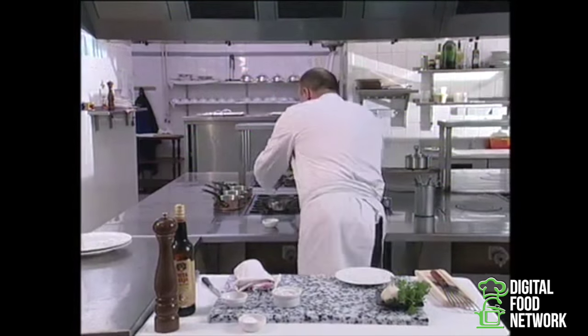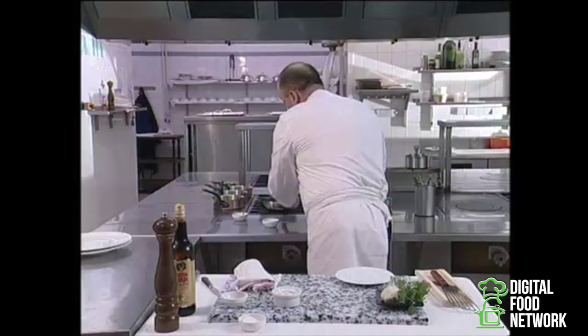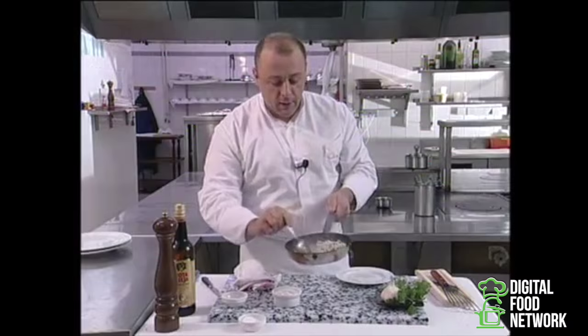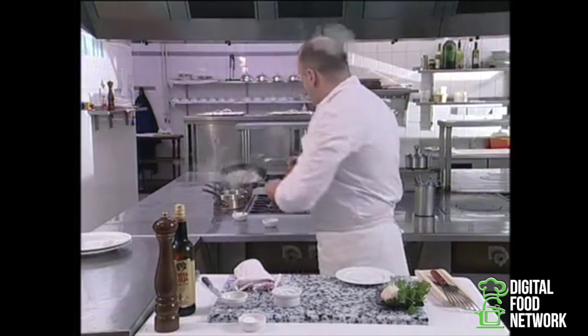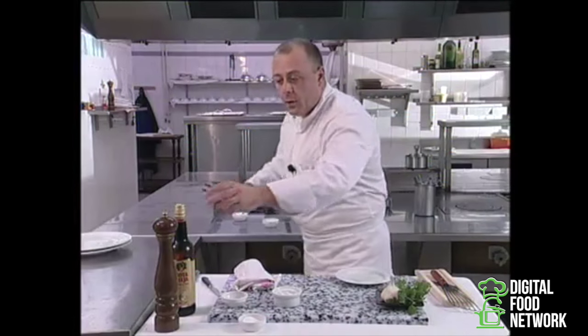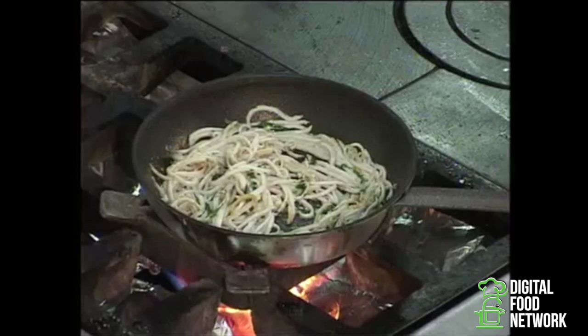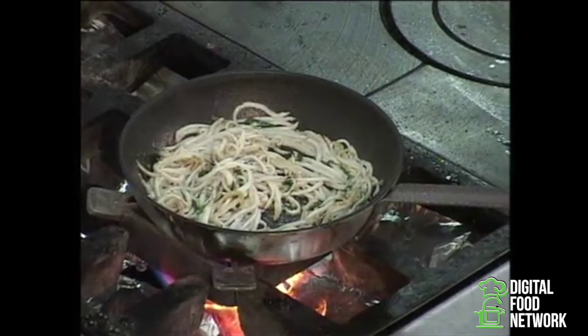And very quickly now, the parsley. I'm going very quickly here because it's important not to overcook the parsley, so it keeps all its flavour and its colour. One last time on high heat. And I'm going to add just the smallest drop of sherry vinegar.